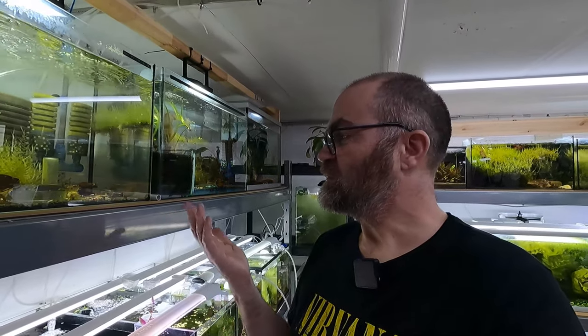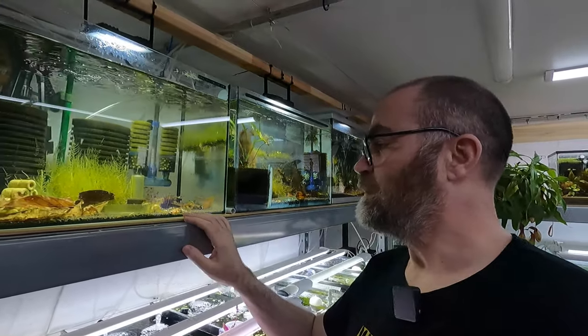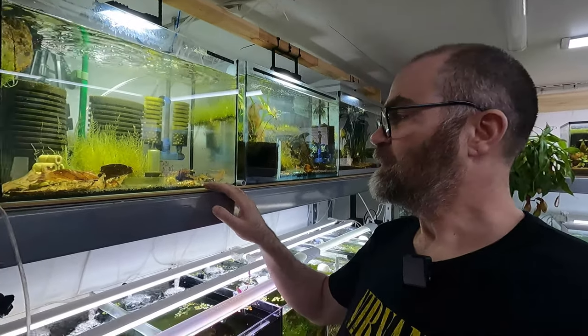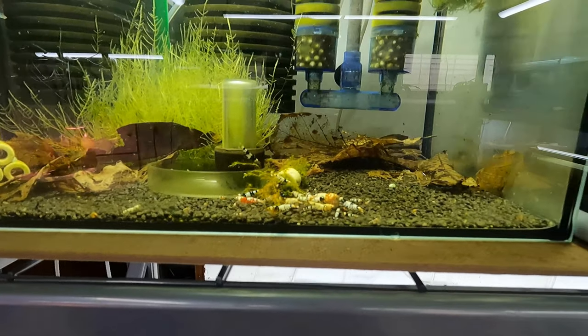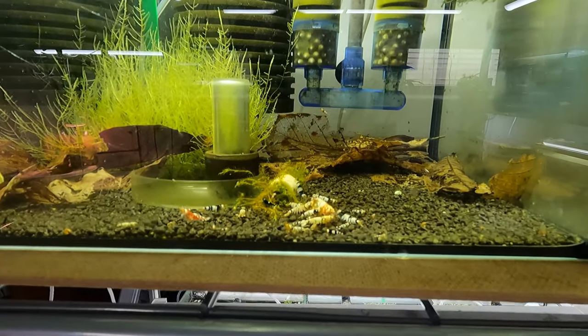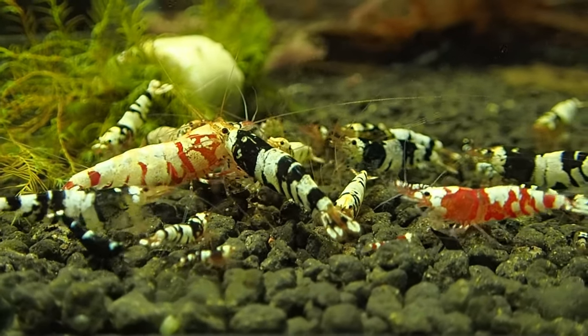This is my black fancy tiger tank — it also has some red fancy tigers in here as well. These basically look kind of like crystal reds and crystal blacks, but they have stripes all through the body. They're quite a nice looking shrimp. I'll try and get some macro footage of these guys for you as well.